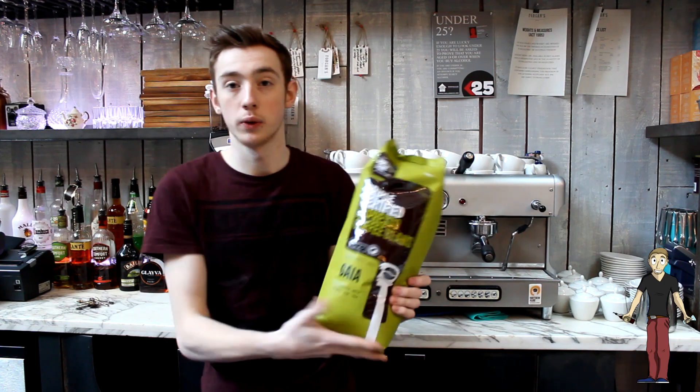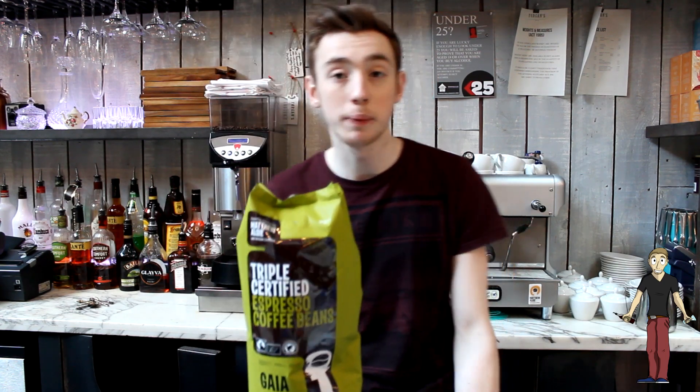To start off with the coffee I'm using, we're using Matthew Alge's Gaya. It is 100% Ravica beans and it is sourced from Peru, Tundurus and Tanzania.